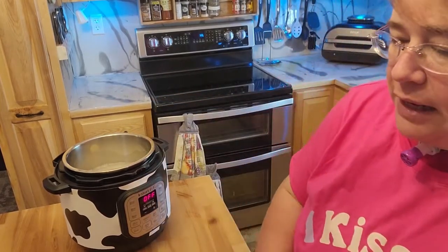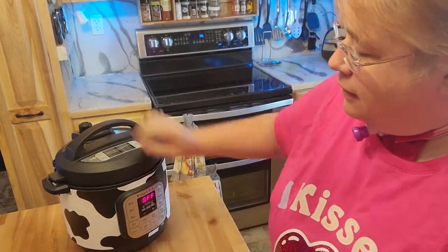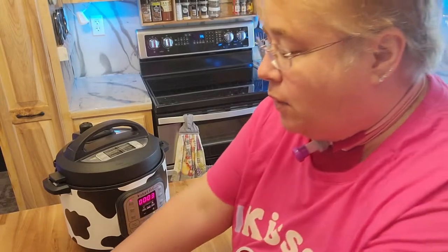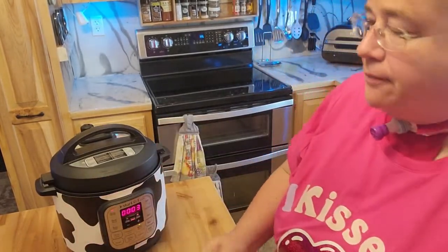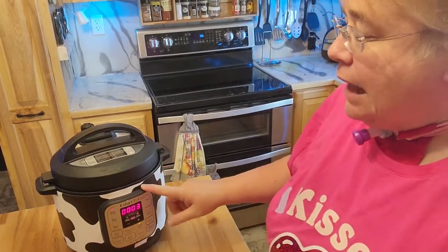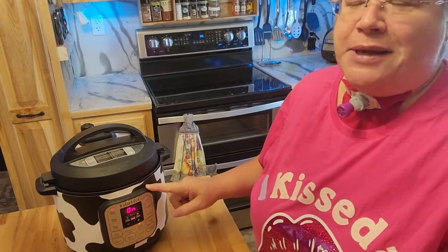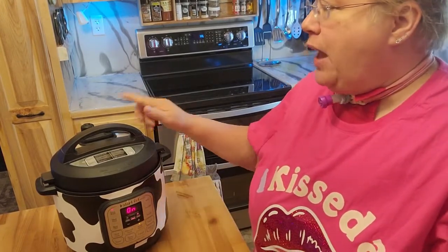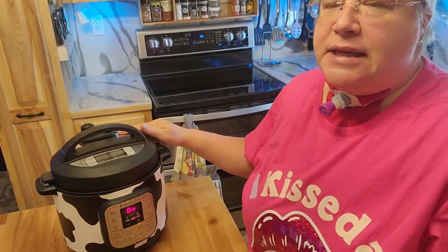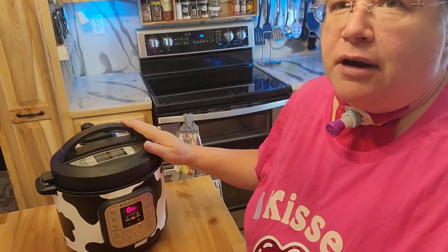I only cook this in the Instapot for three minutes. What happens is it's going to come to pressure, the pin will come up, and I will let this natural release for approximately 13 minutes until the pin goes down naturally. I'll bring you back when that happens, and I'll be using part of this rice tonight for a dinner that I'm going to be making.